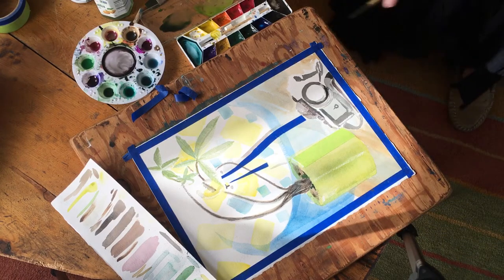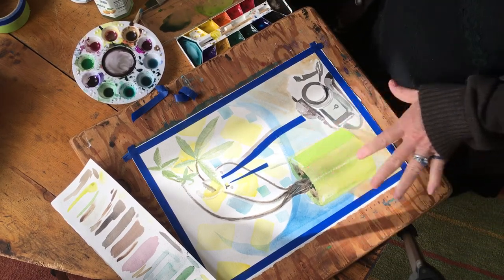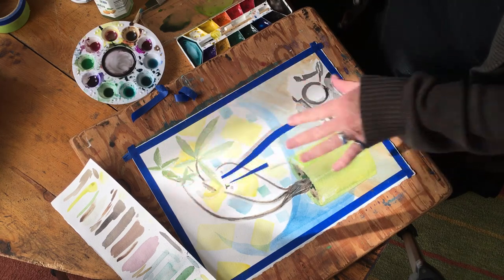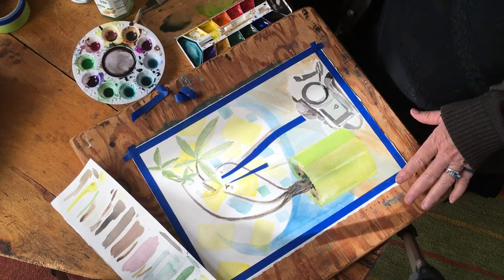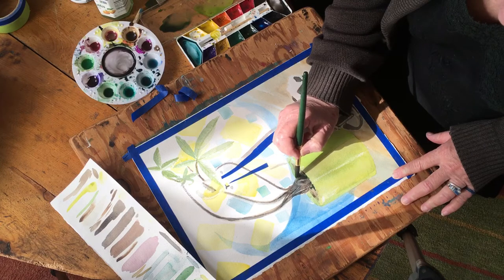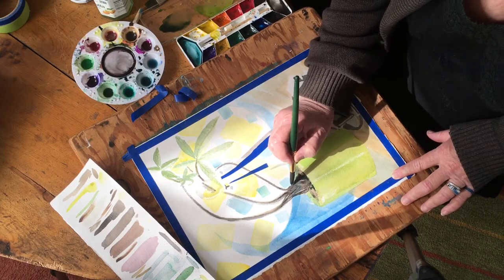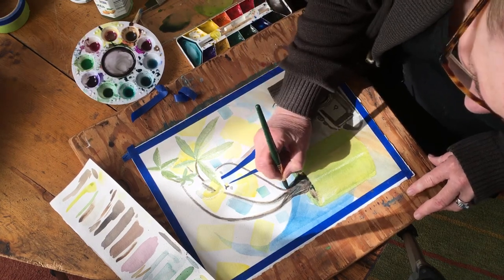We're back after letting this dry — more than a little bit. I did a small amount of work while we were away: I put a little detail on the leaves, a little detail on this branch here, and a small amount of background painting. I'm going to put a little bit more detail on this plant, just on this bottom part here.